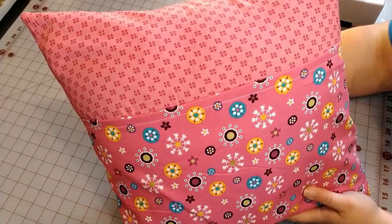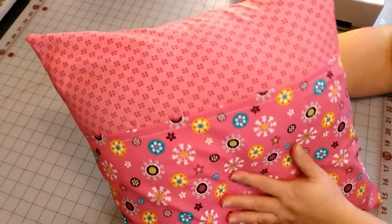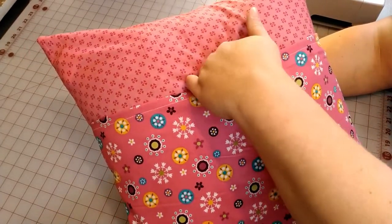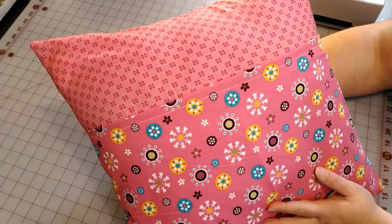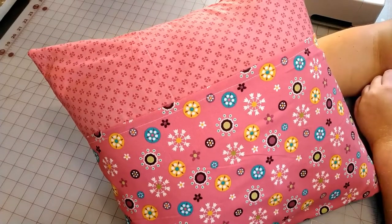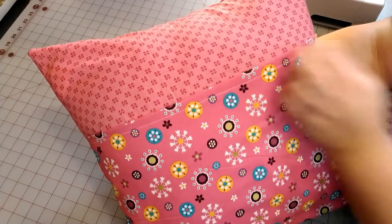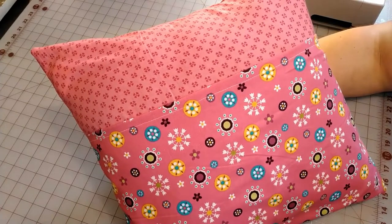There she is — I think she is cute as a button! If you're gifting this, you can put a book in there for the person you're giving it to. You can also add embellishments if you want, whatever you decide. I hope you enjoyed today's tutorial — please like and subscribe, and I hope everybody has a wonderful day. We'll see you later, bye!